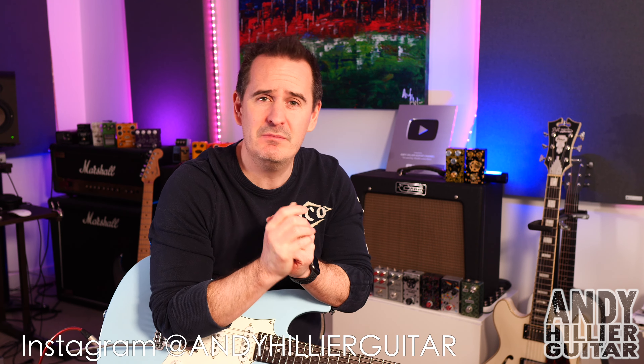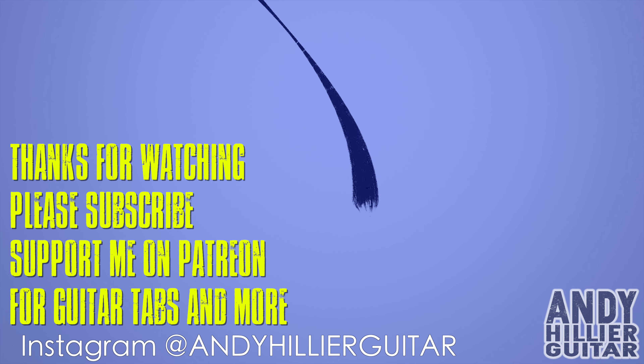I do hope you've enjoyed that guitar lesson and found it useful. If you wouldn't mind subscribing to my channel — Andy Hillier — give me a like on the video, press the notifications, leave me some comments. I do read every comment, so please let me know you're watching, where in the world you're from, and what songs I should play next. If you love what I'm doing and want the tabs for this and loads of other songs, you can support me on my Patreon page — link in the description.